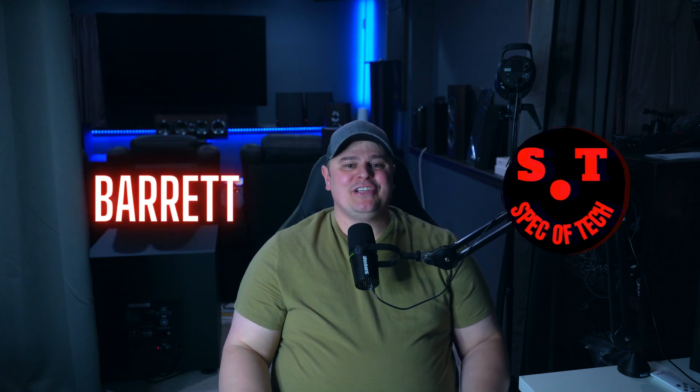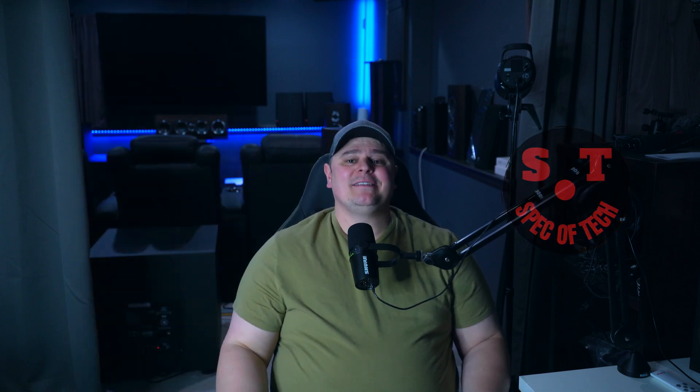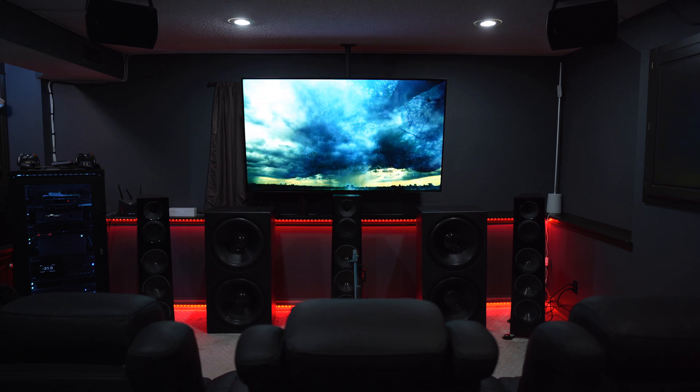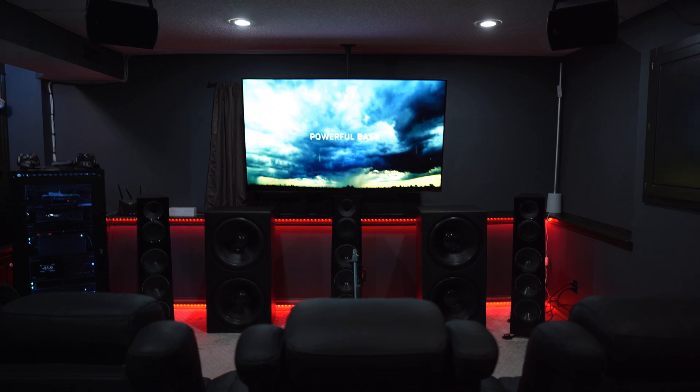Hey guys, Barrett here with Speck of Tech. Welcome to the channel. Today we are going to compare the flagship Anthem AVM90 processor to its little but still very capable brother, the Anthem AVM70. I've had both of these processors in my home theater, so we're going to do some demos and compare how each did when calibrating three JTR RS2 subwoofers in my room using REW measurements. Is the AVM90 worth it over the AVM70? Stick around and we'll try to answer that and hopefully much more.